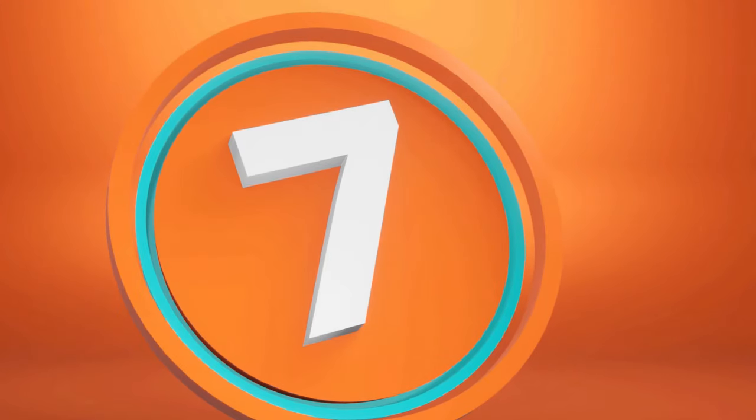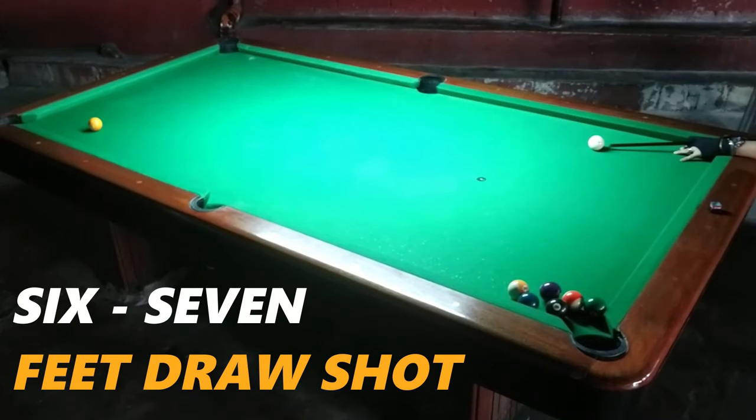This footage is from last year — that's why the cloth is green. This is the 6 to 7 feet draw shot. Okay guys, I hope you learned something and are excited to try this on the pool table.